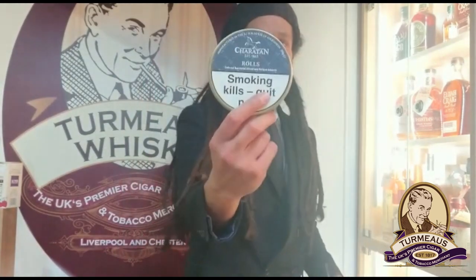So hopefully for every Dunhill tobacco that we're going to be missing, there will be a Sheraton tobacco to fill its place. Over the next few weeks I'm going to work my way through the range of Sheraton and see how they match up against the Dunhill originals. So without further ado, I am starting with the Sheraton Rolls.